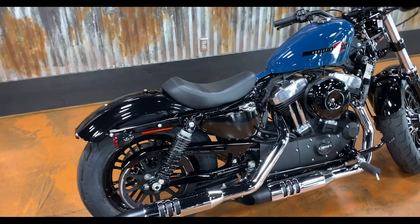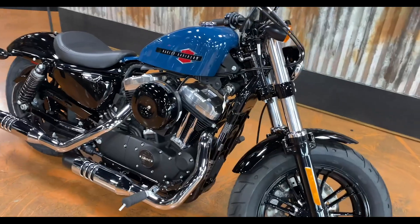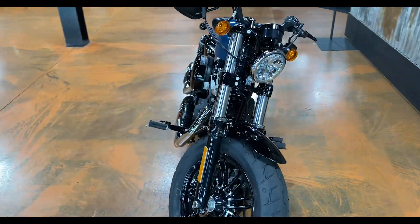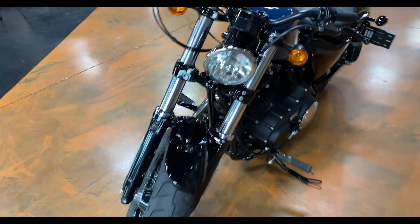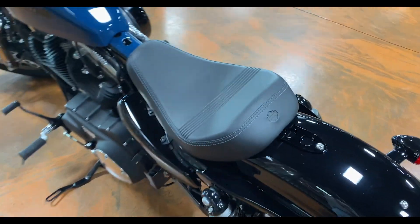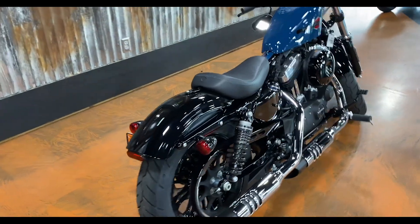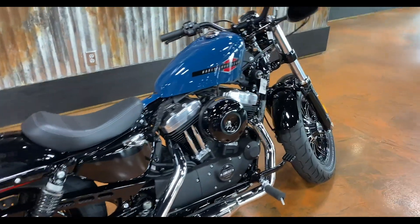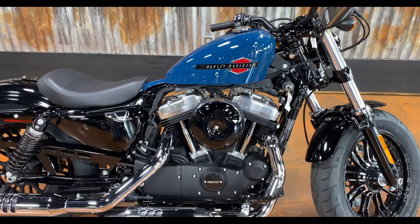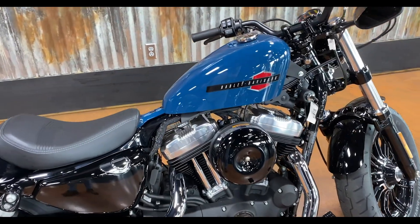Before we jump into the review, I thought I'd do a quick walk-around and let you see the bike for what it is. This is the first 48 that Tim's has gotten in. The new bikes dropped in January and it's the very end of March at the time of reviewing this. Harley's not pumping these bikes out like they were previously, so if you want a Sportster, you better jump on one quick.